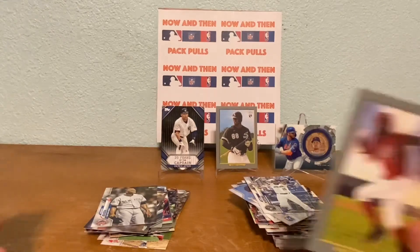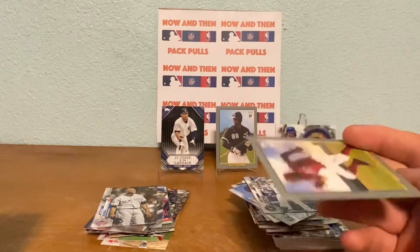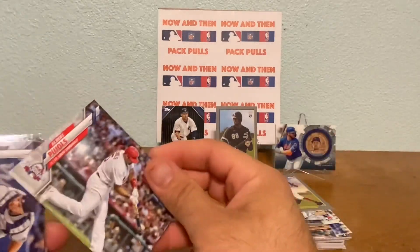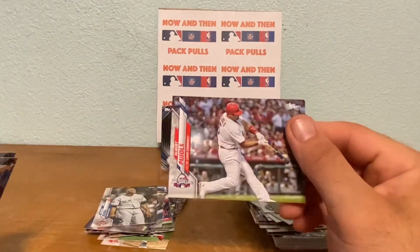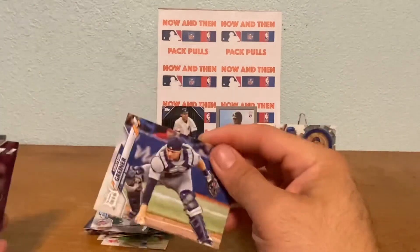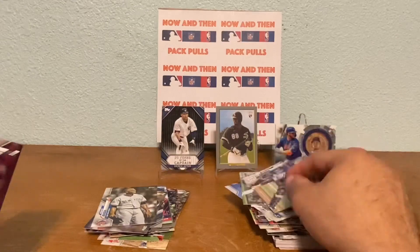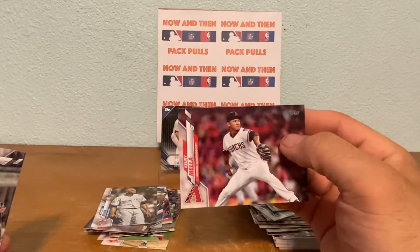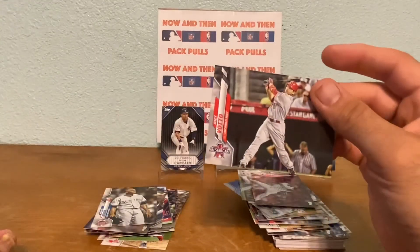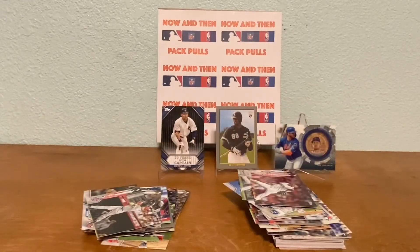Then we got a Turkey Red of Nicholas Castellanos - who played for my Cubs - he's in his red uni there. We got another Paul Goldschmidt All-Star Game card, future Hall of Famer. We got a Grayson Greiner - never heard of him. We got a Kodi Mellae - never heard of him either. And Joey Votto All-Star Game card - I think this guy's going to be a future Hall of Famer. So last pack guys!